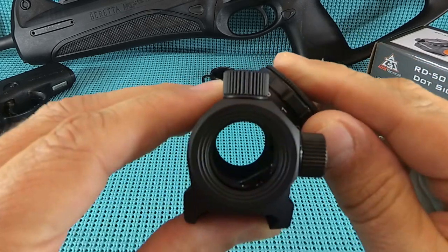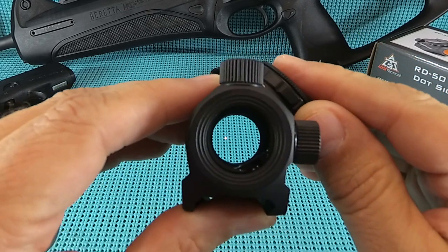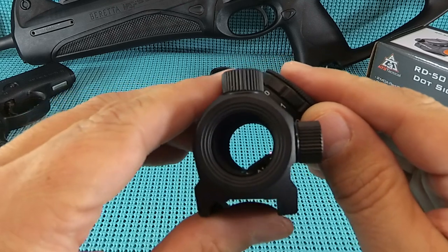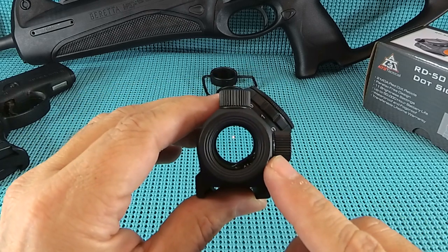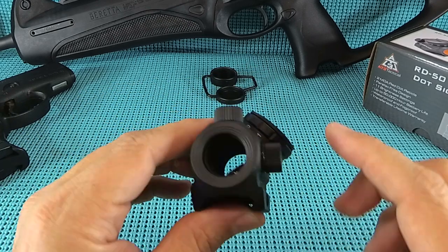Let me get this on for you and see if we can get a little something-something on there. There you go, guys. It looks pretty good. The emitter is at the 5 o'clock position, and I don't see it until it's about 12 inches away from my face. Not too bad.